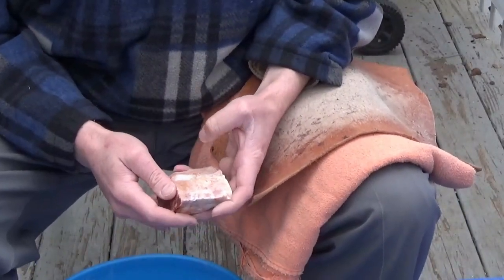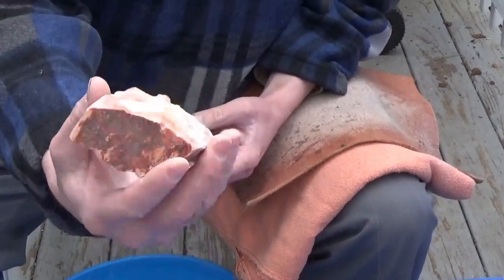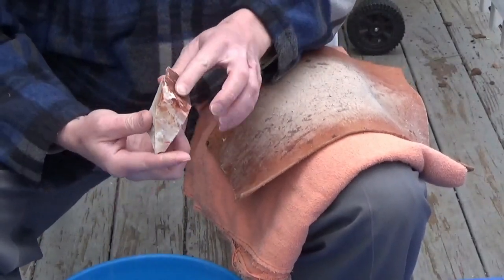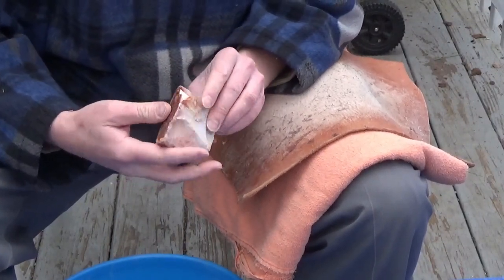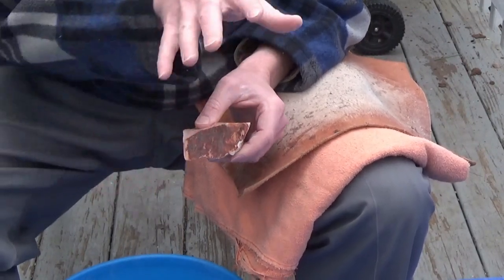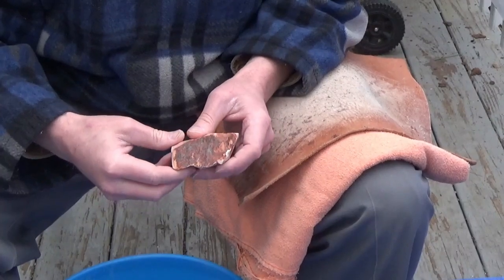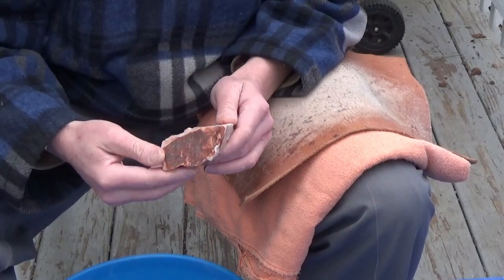Hello, welcome to Paleo Greenberg. Greenberg here, and today is going to be another flintknapping video. I'm going to flinknapp this beautiful piece of Flintridge. This came from Ohio and it's from Roy Miller's mine. I didn't get it from Roy Miller — I got it from another person who gets it from him. His property basically sits abutting a historically protected site, so he's lucky enough to have a vein of this running through his land, and I was lucky enough to acquire some of it.